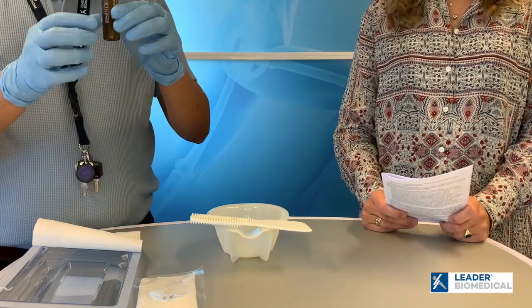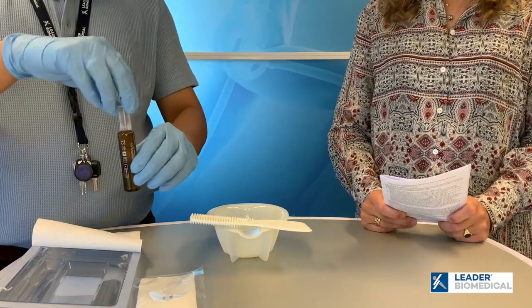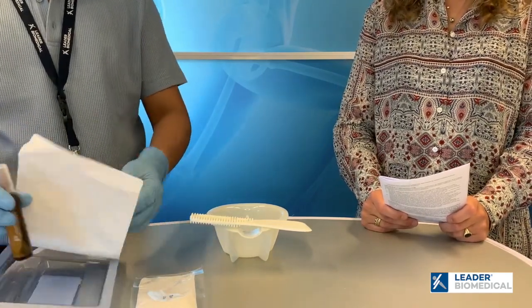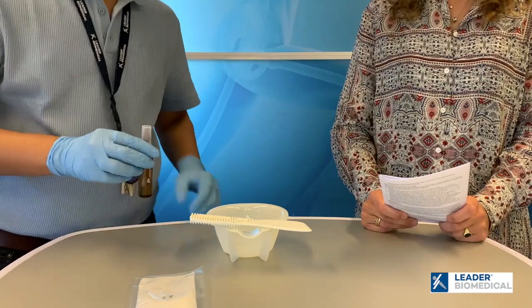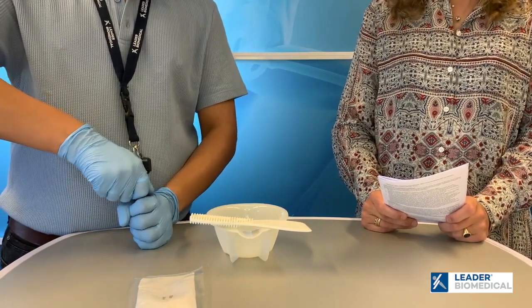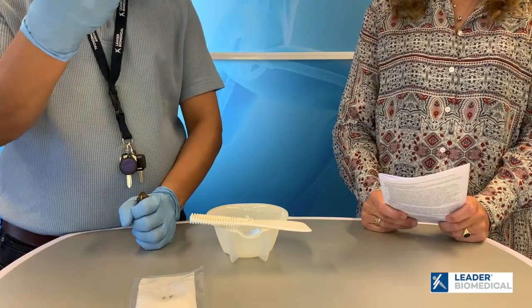The ampoule, which contains the liquid, has a safety cap which feels more secured and has less chances of glass cuts. So with some firm grip you can open the ampoule.